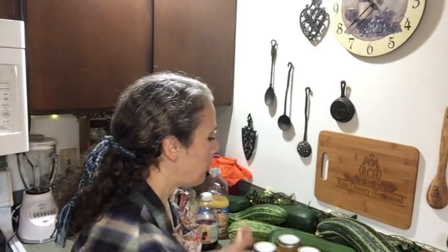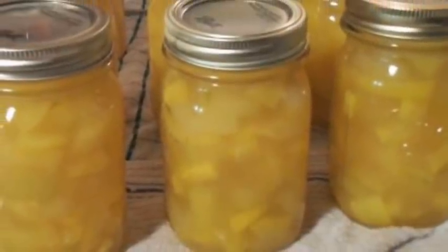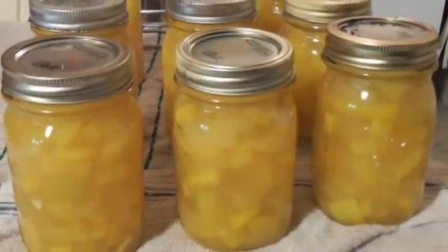Hello friends, Heidi here from Rain Country. God is good all the time. I'm here today to talk about pineapple zucchini and black cherry zucchini — and really any other flavor zucchini you want to make. This started out with a lot of people sharing with me over the past couple of years about making pineapple zucchini.